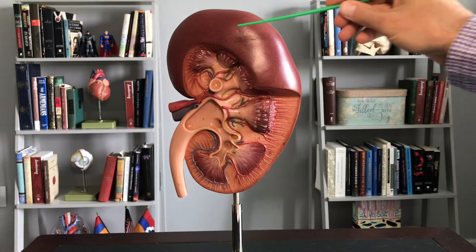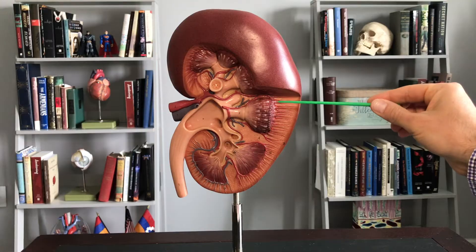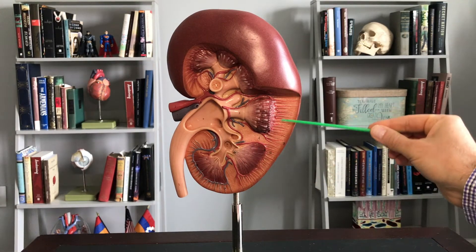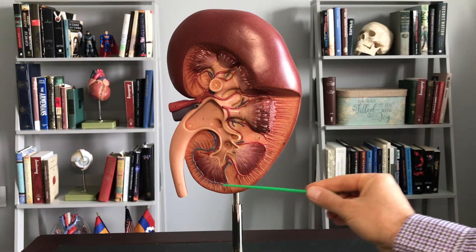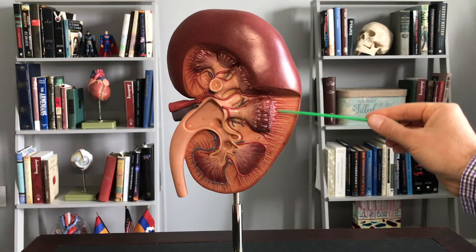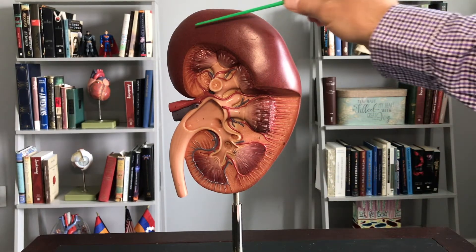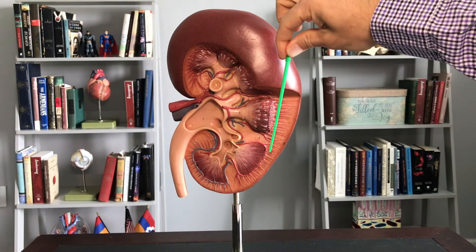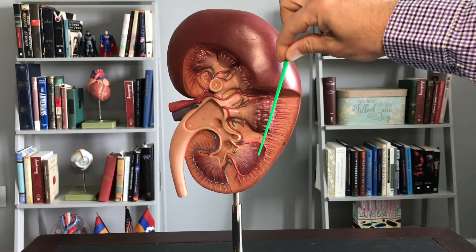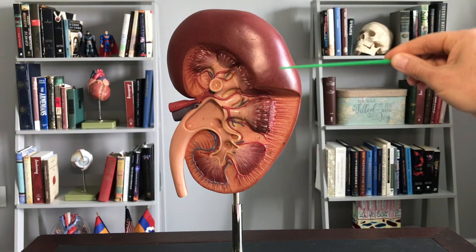Looking at a sectional view on the bottom half here, you can see the renal cortex. Cortex means bark — think of the bark on the outside of a tree trunk, the outer layer. This region out here is the renal cortex. From here inward, medially, that would be the renal medulla. So the medulla is inward, and the cortex is out.